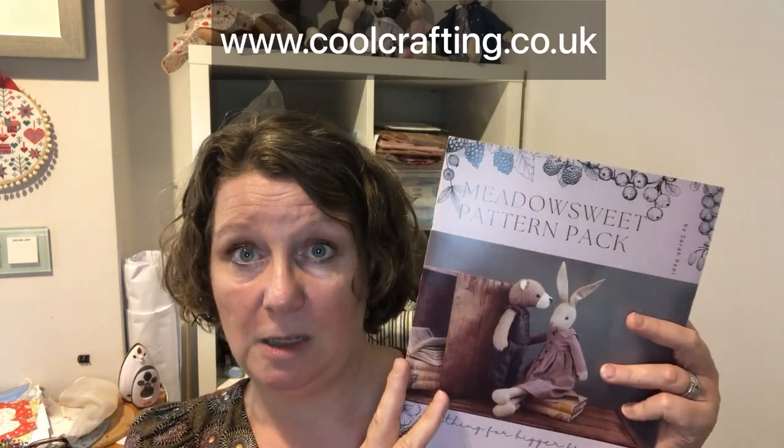This lovely pinafore has big patch pockets, straps that go around the back, a little way of cinching in the back, and a nice deep hem at the bottom. You'll need to purchase the Meadowsweet pattern pack directly from Cool Crafting at www.coolcrafting.co.uk. Cool Crafting is the place to buy everything Lunalapin-related - all your supplies and kits. I'm not affiliated with Lunalapin or Sarah Peel of Cool Crafting in any way.